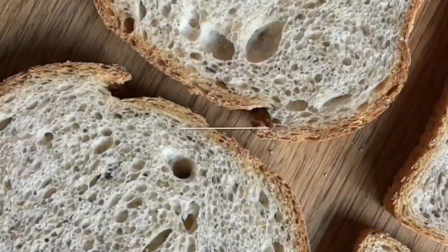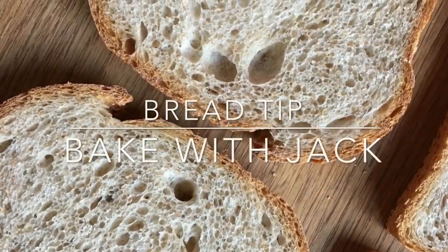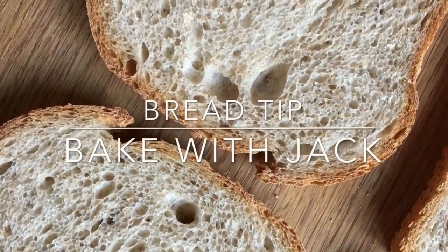Hey Home Bakers, it's Jack here at bakerwithjack.co.uk bringing you your weekly bread making tip every single Thursday. Hello there and welcome back to the Baker with Jack YouTube channel where I share with you a little bit of my bread making expertise every single Thursday — apart from last week.